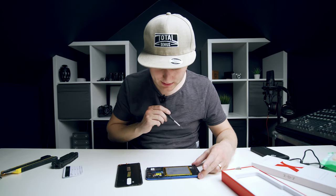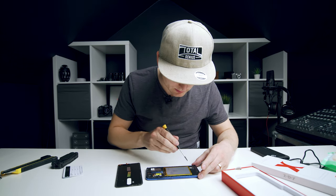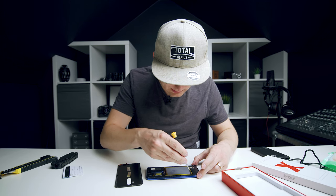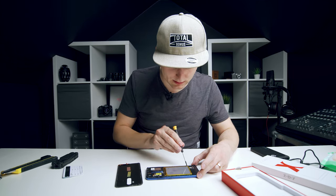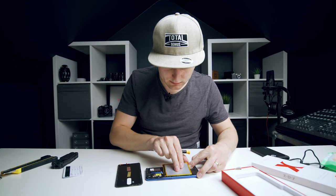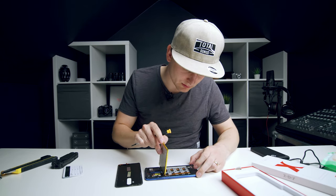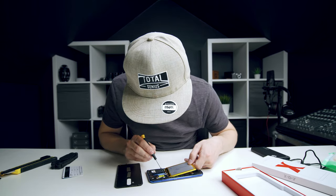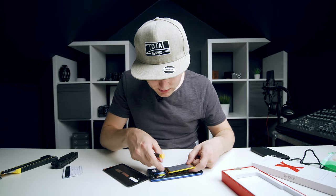There are quite a few screws over here, so let's take them off. As we can see, this is the battery over here, and that's what was loose before — I can see it's moving around.